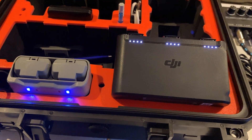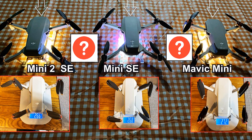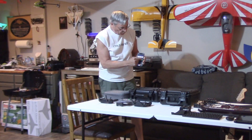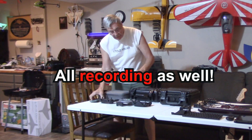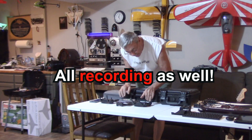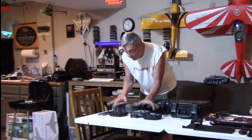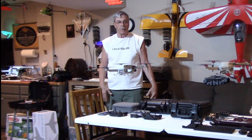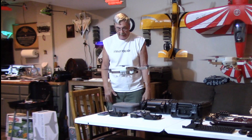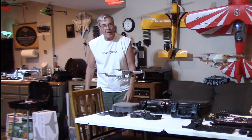You can see all the batteries are charged, so let's go ahead and do the test. I'm going to start the timer right now, and we're going to take off all three of these at the same time, hopefully. Everything's recording — we're going to see how long they'll fly.